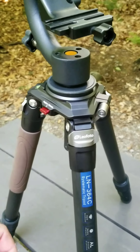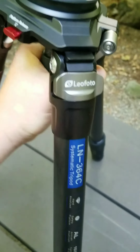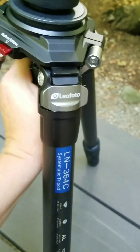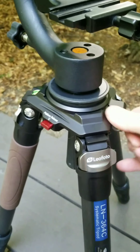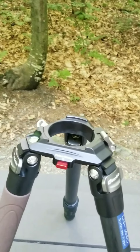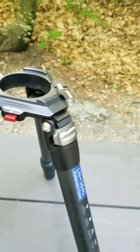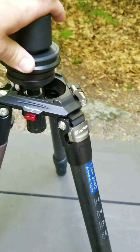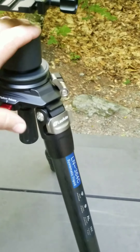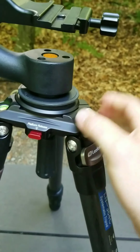Another thing I like about it — I bought this leveling base head separately, but it also comes with another base. If you've got another ball head or something, you can press this and release it to switch your other base out. You just pop the other base in with a ball head and you don't have to unscrew your ball head and change it all out. You can just quick-lock this in and you're good to go.